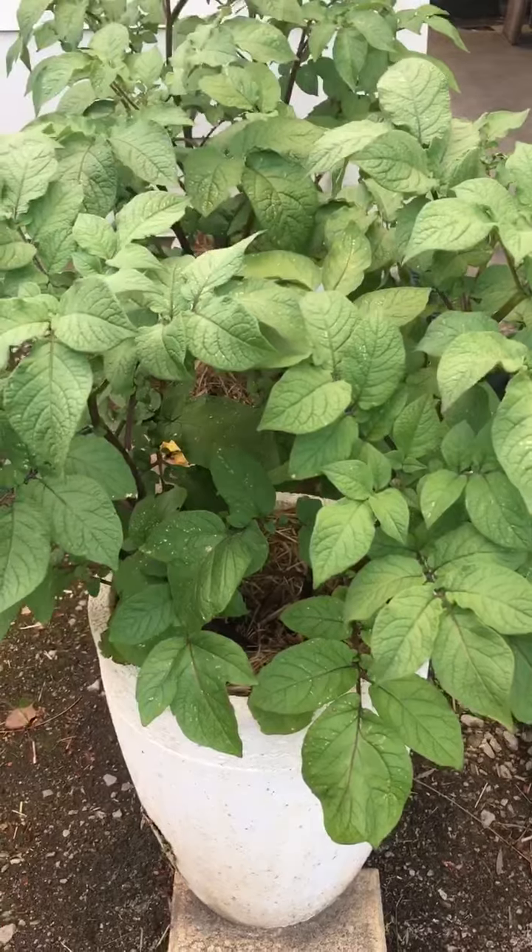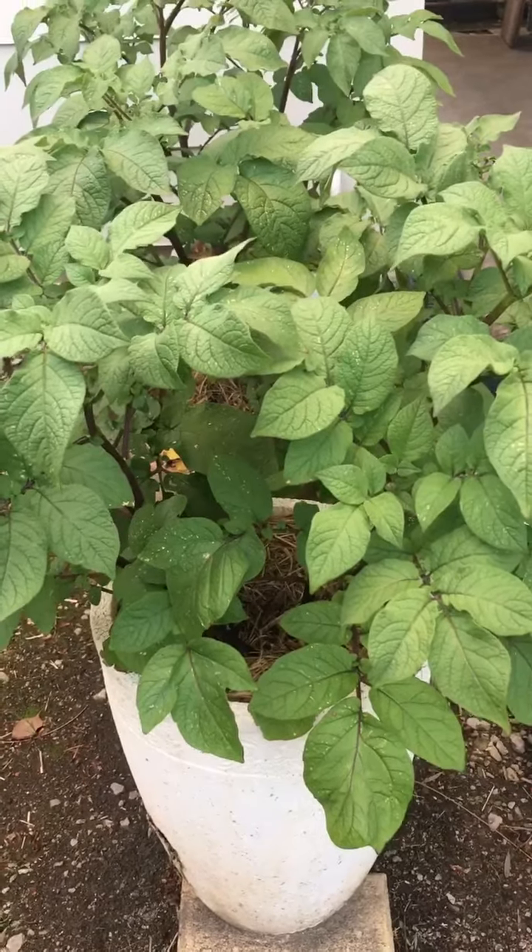So that's just a tip for growing potatoes today on Beck's Basics. Thanks for joining us and we'll see you next time.